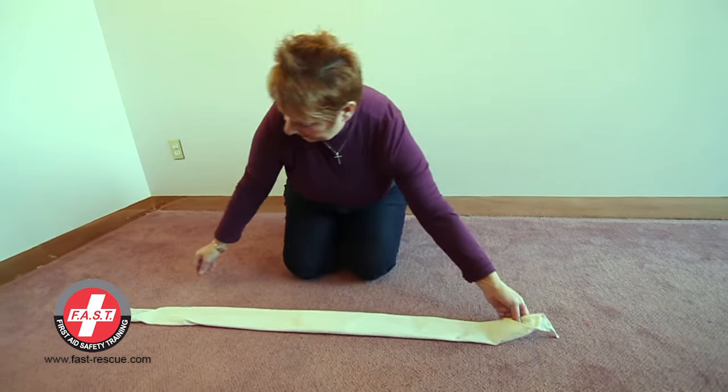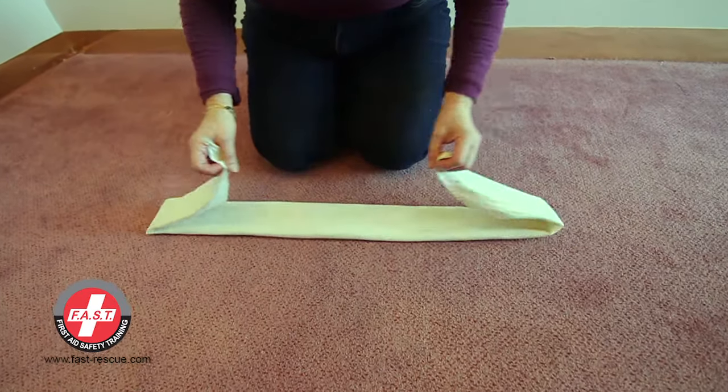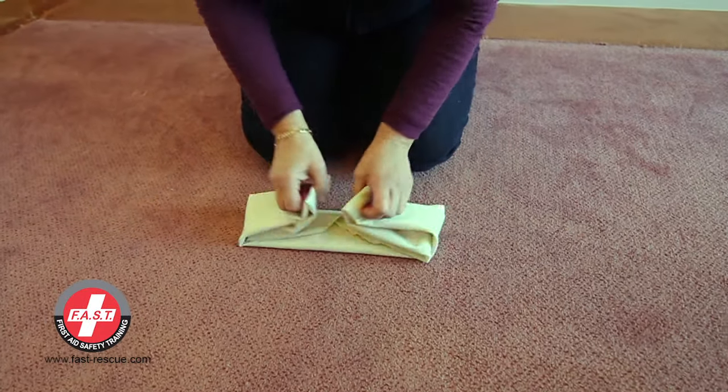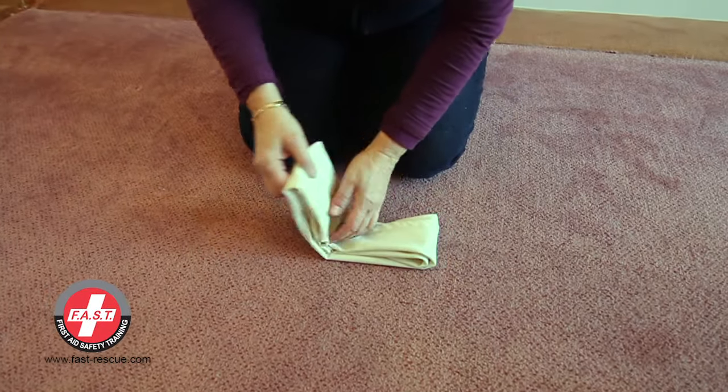If you fold the ends into the center again, it can be stored away neatly into your first aid kit. It's time for you to practice making a broad and narrow bandage.